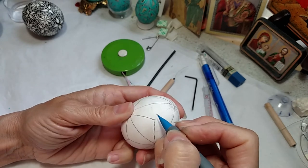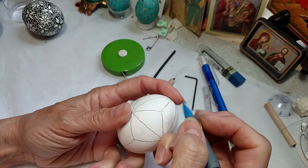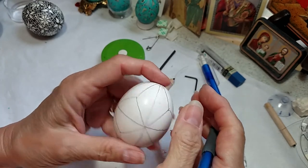I can't stress it enough — I'm drawing very, very darkly. Do not draw lines this dark on your egg, unless you're going to dye it a dark color, in which case you do need to do that.